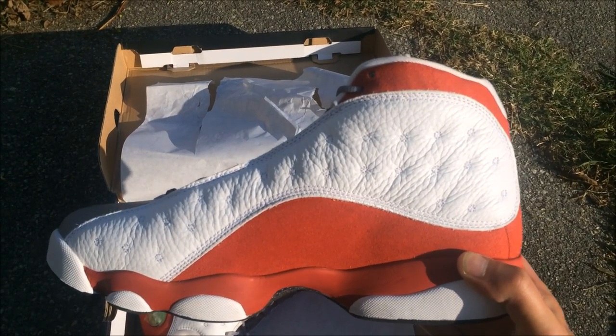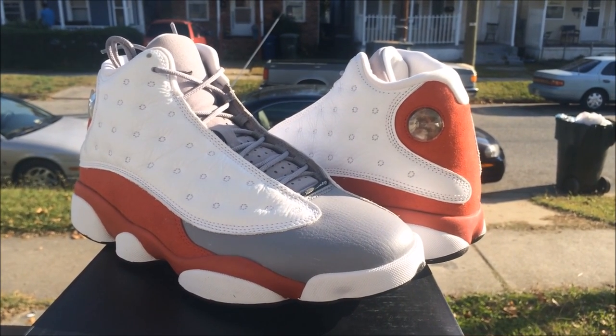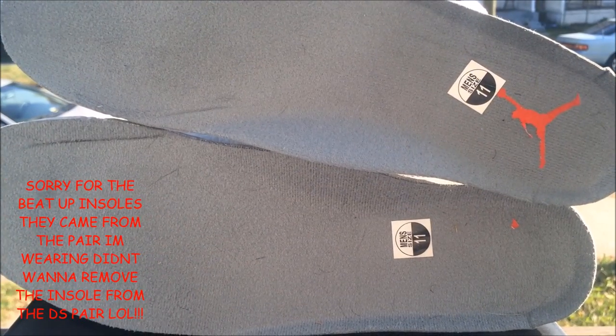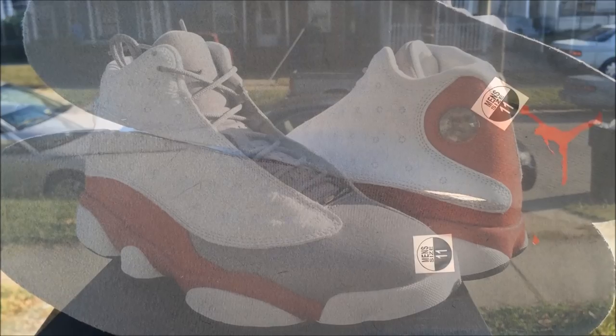Let's check out the medial side — looking real good, real crispy. The toe box is looking pretty crispy too. It has a great insole with a red Jumpman. These are pretty dope, man — I like them. Comment down below, let me know if you like them.